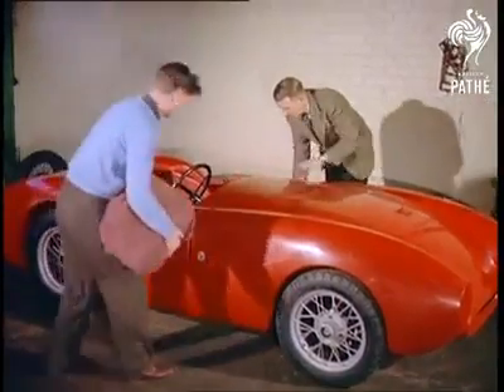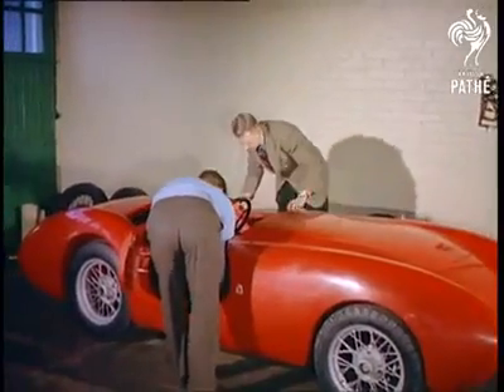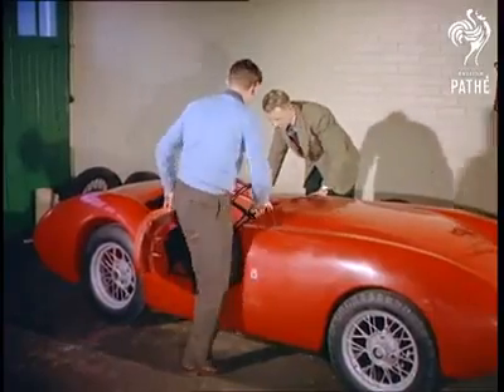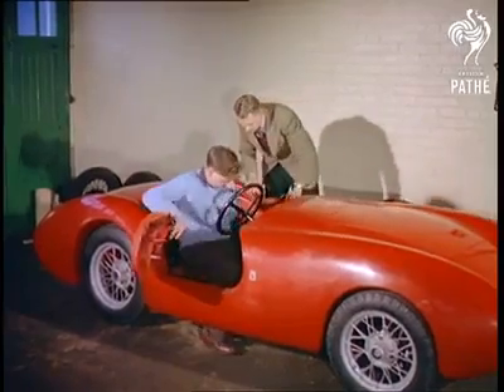By the time accessories have been added, the total cost of the transformation is less than a hundred and fifty pounds, a mere one-fifth or one-sixth of the cost of a new model. This, motoring enthusiasts, is the work of designer Laurie Falcon, who started this do-it-yourself idea.